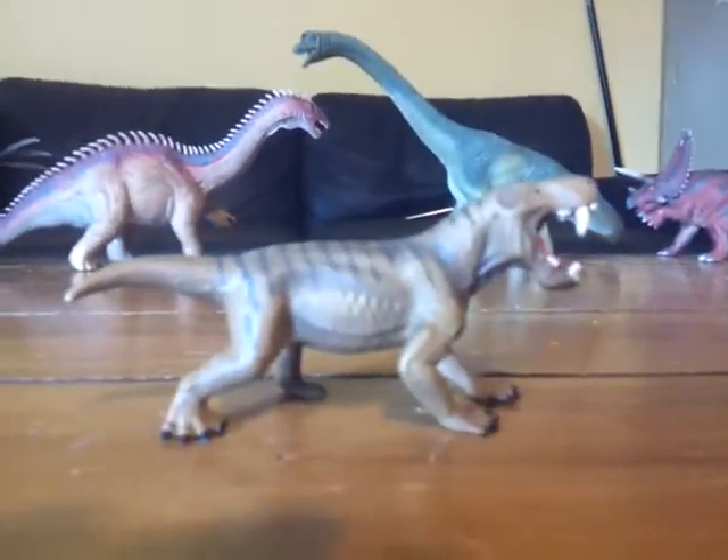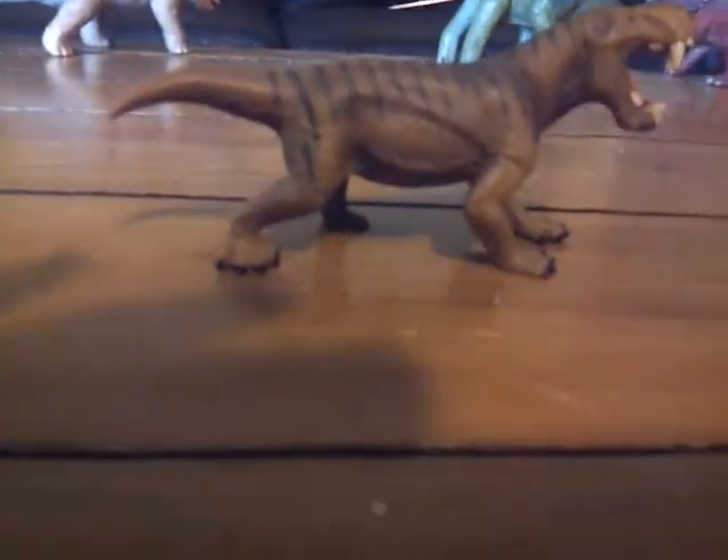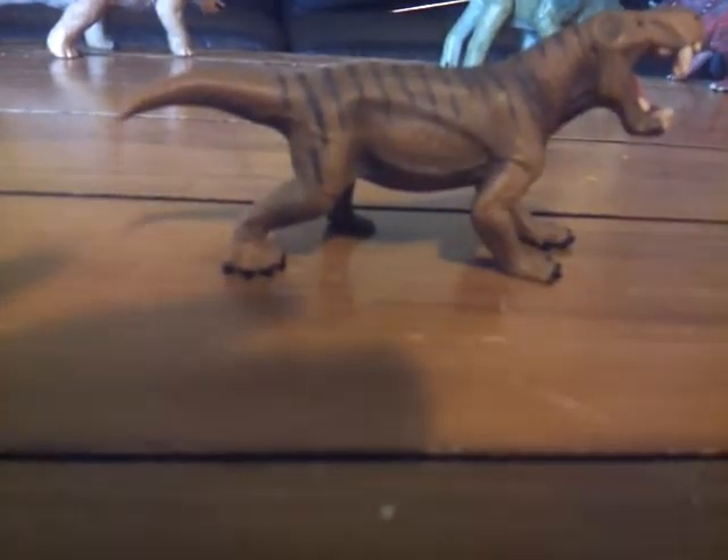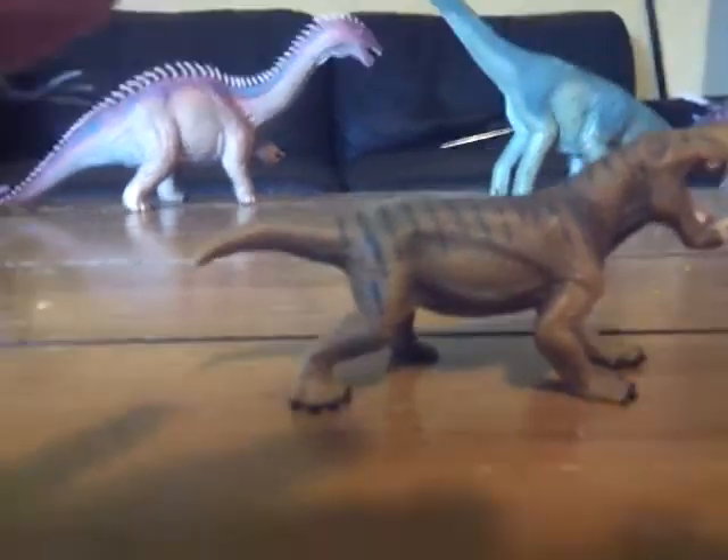Hello everybody, this is Alex the Titanosaur Emperor here with another prehistoric reptile review. Today I'm going to be doing a review of the Schleich 2018 Dino Gorgon.